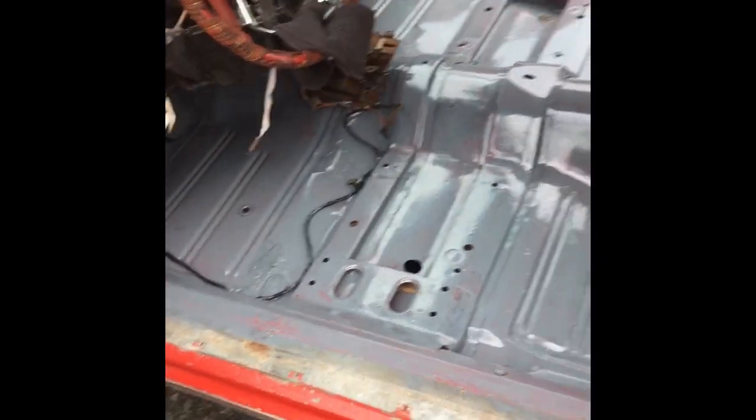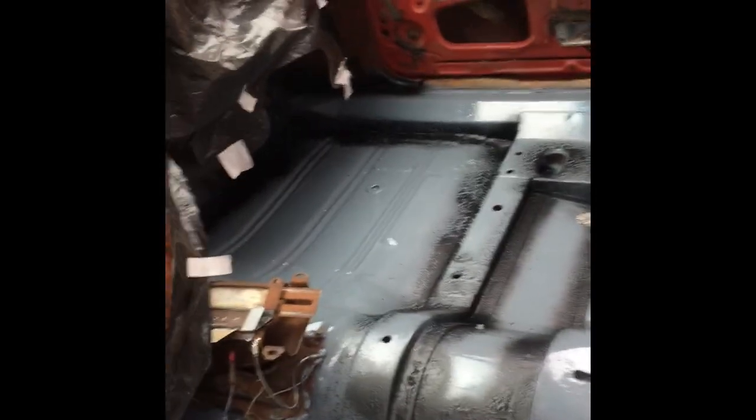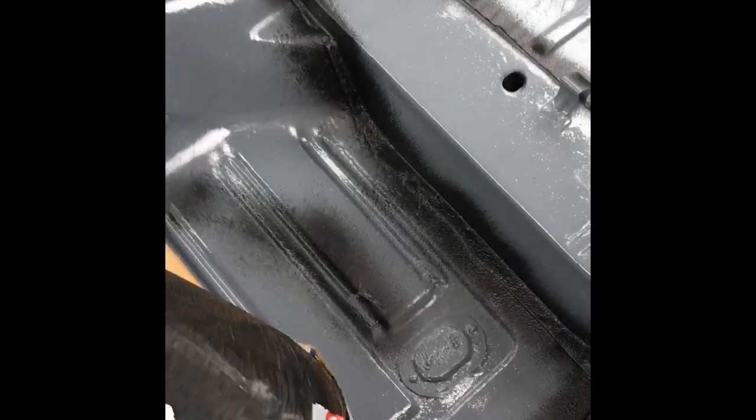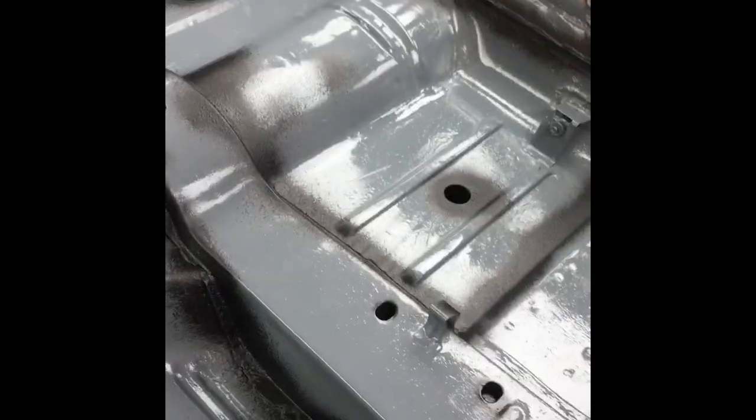Won't have any rust problems in the future. After that we're gonna lay down the carpet and start doing the interior. We just finished doing the inside — we did a little bit of flex seal too, just to make sure that nothing comes through. Tomorrow we should be putting the interior in.